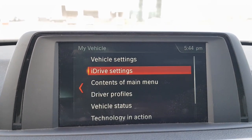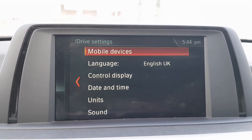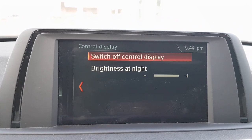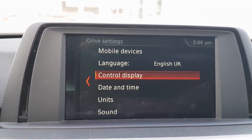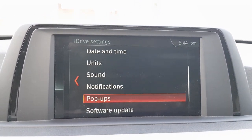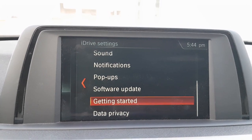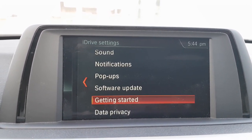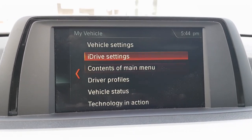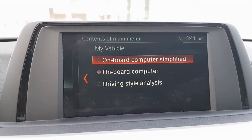In the main iDrive settings you can manage mobile devices, change the language, adjust the control display brightness, set date and time, change units, configure sound notifications and pop-ups, perform software updates, and access a Getting Started guide — essentially a digital booklet about the car stored on the system itself, instead of the physical booklet provided with the car.